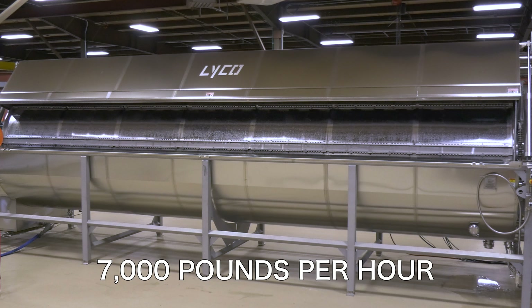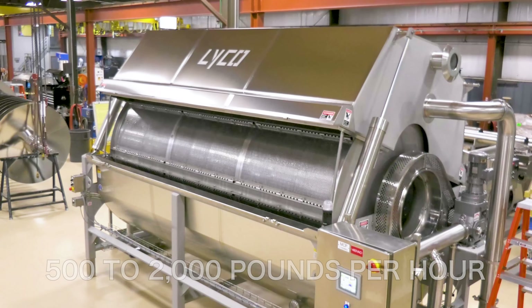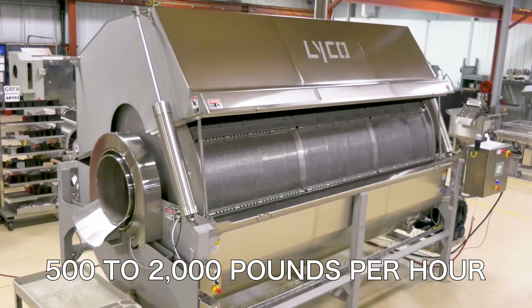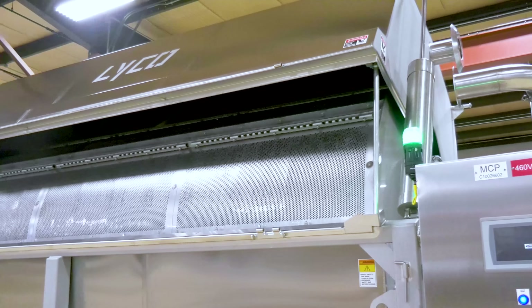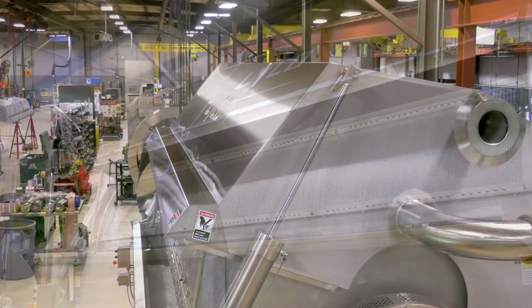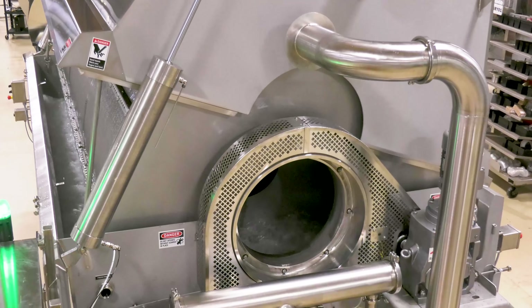For smaller operations we also offer our Mini Flex Chill Flow, which is designed for smaller 500 to 2,000 pounds per hour capacities. Typically these are only 8 to 12 feet long. We call it the Mini Flex Chill Flow because these smaller systems offer more flexible operation, running continuous or batch.